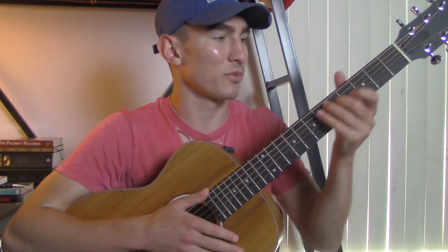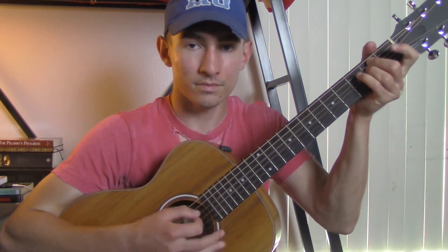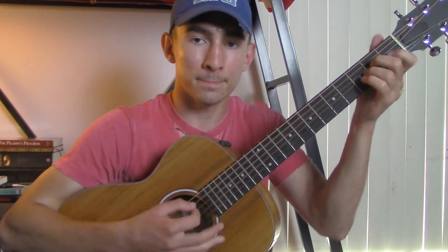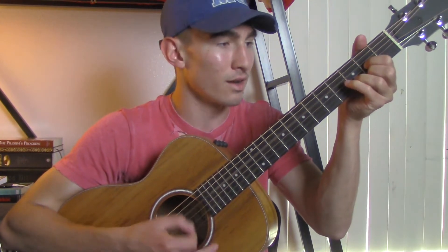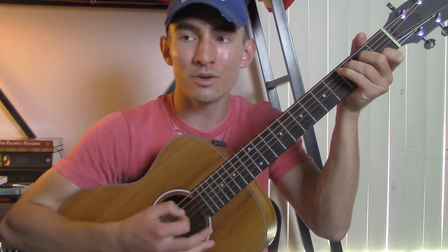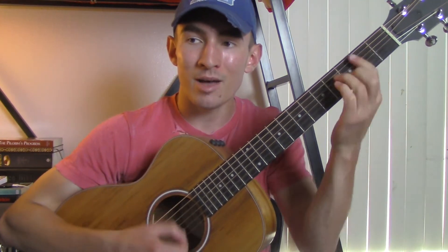We start with the intro — it's just the chords one time through. Then you go into the first verse: When I was searching, your love was never far. You made a way to get to me, you were the whisper leading me to your heart. Forever I belong to you. Then you'll go into the pre-chorus.